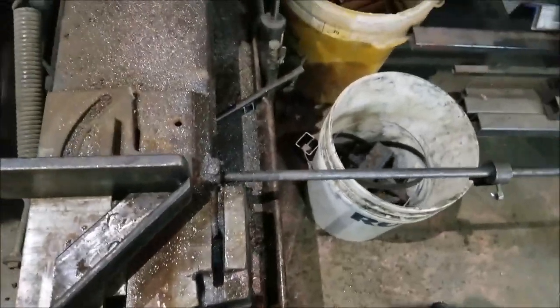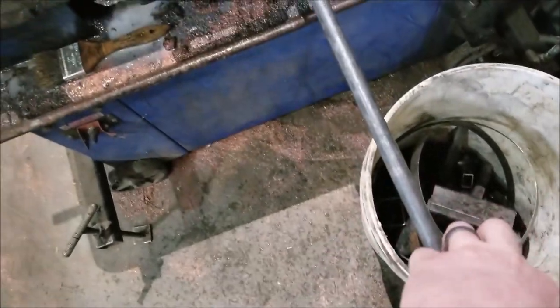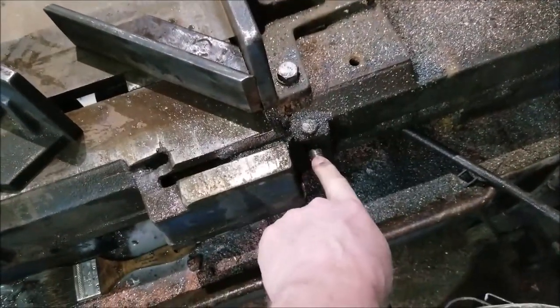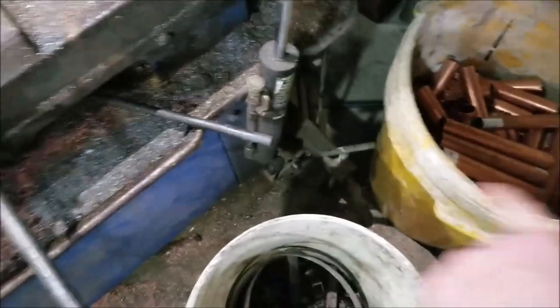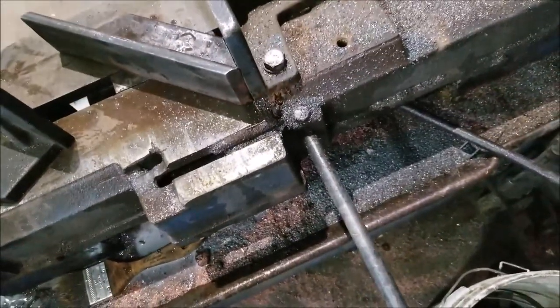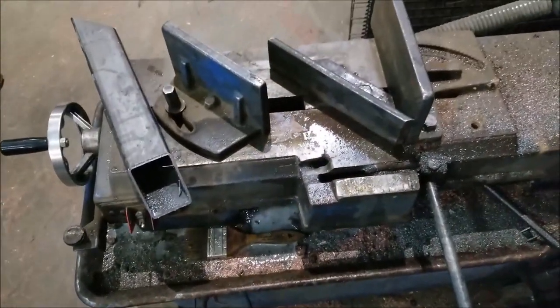What I've thought about doing: obviously you have your stop here for doing multiple 90 degree cuts. It would be very easy to add a round pipe, weld it on here, and have another rod going off so you have a stop for doing 45 degree cuts. But that's for another video — so as promised, just the tip.